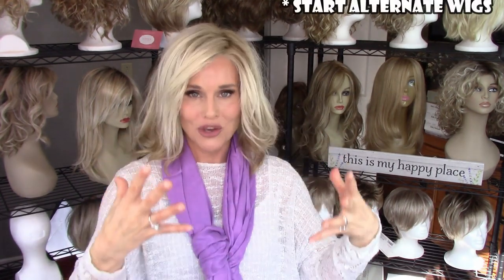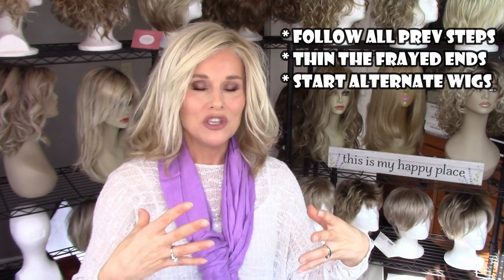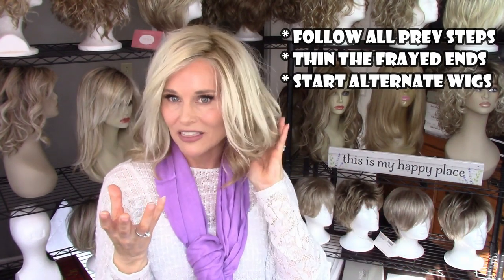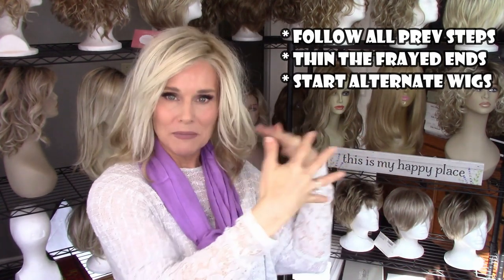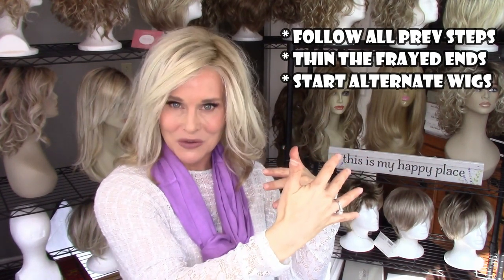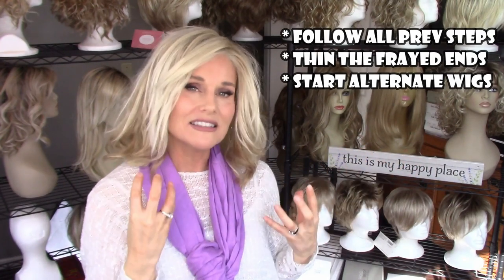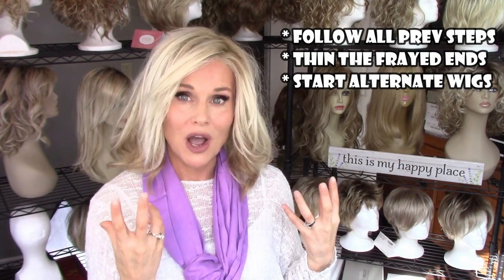This is the stage where you might want to start thinking about alternating wigs. If you like wearing wigs every single day, chances are you have a sister style or a brand new one just like the one you're wearing waiting in the wings. Now might be the time to start alternating those styles — wear it a couple of times, switch off and so forth. That's going to create a little more longevity in your wig.